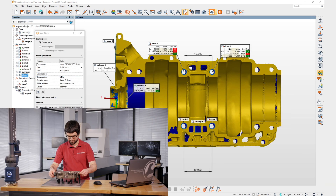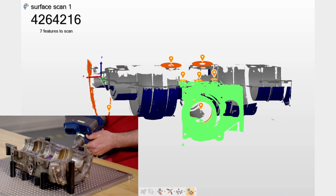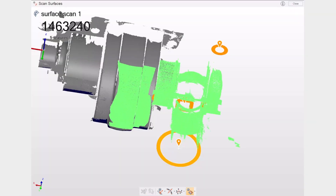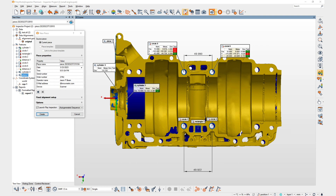When inspecting new pieces, operators are fully guided on where to scan, after which all features are automatically extracted on the scanned data using your quality criteria.